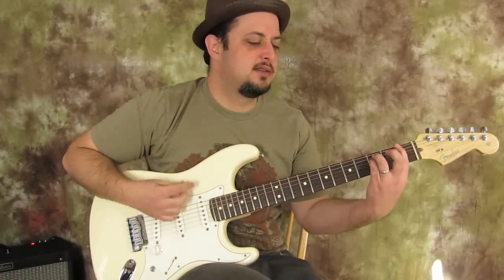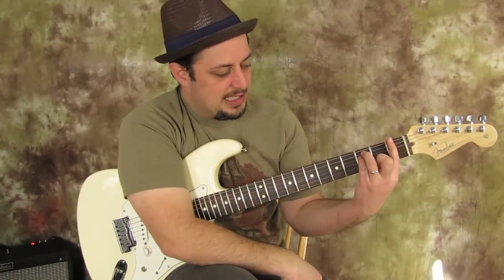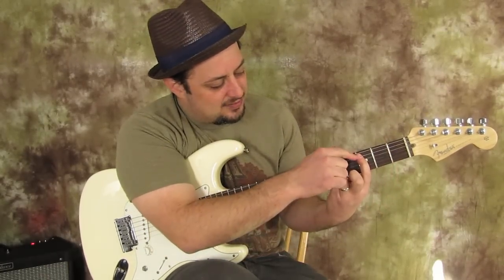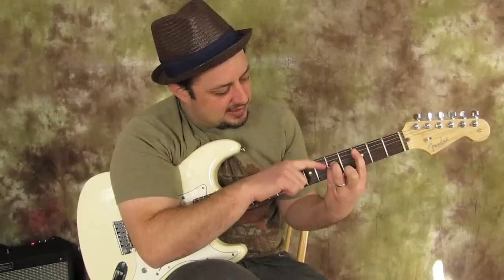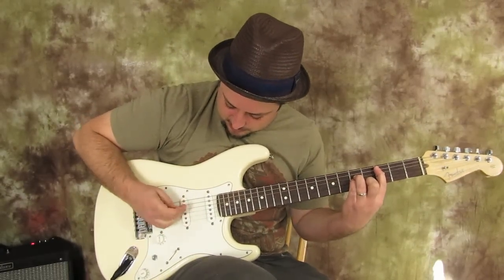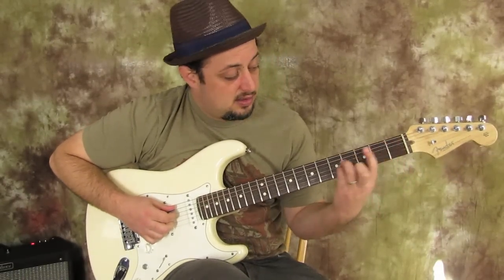This is the only shape we're going to use. We're going to keep the shape and move it over so that your index finger is on the third fret, your ring finger is on the fifth fret, and your pinky is on the fifth fret — exact same chord shape. And now we want to only strum these three strings.